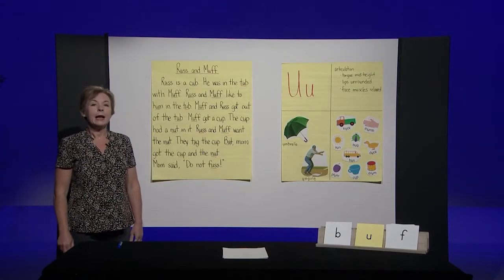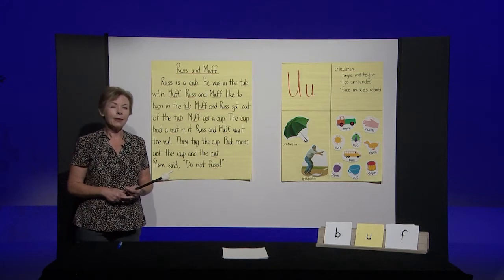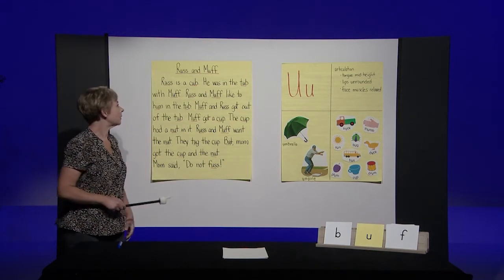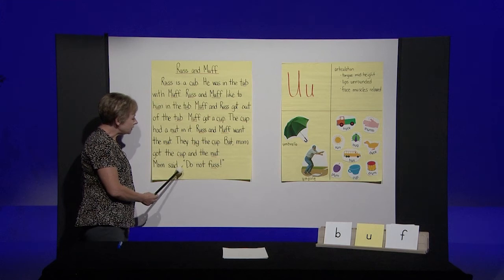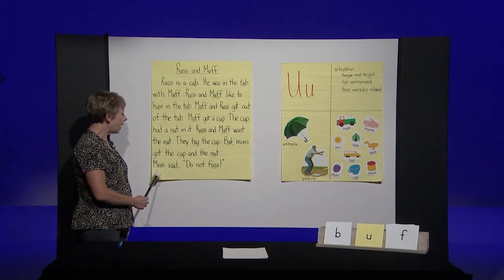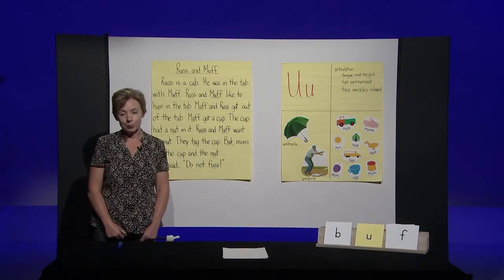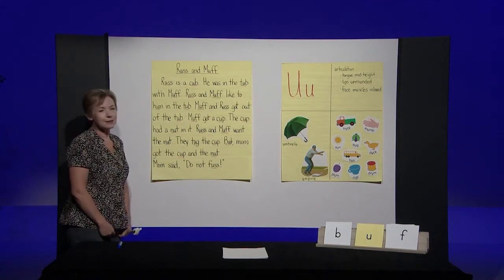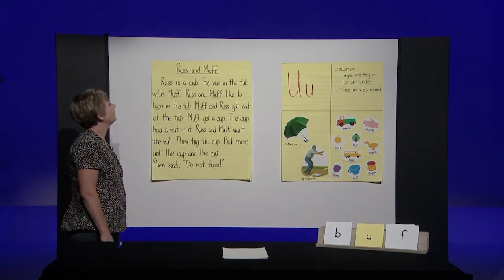Great reading. Now I want you to get an adult or an older brother or sister and I want them to listen to you read this time. Try to get as many words right as you can. Remember: when you see a period, stop for just a few seconds, and when you see quotation marks, that means someone in the story is talking. In this story, mom is talking. All right — do you have your adult or your brother or sister? Great. I want you to read the story out loud to them now. I'll track for you while you read out loud.